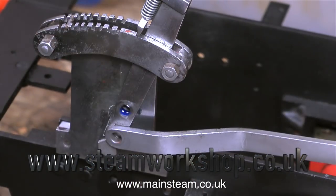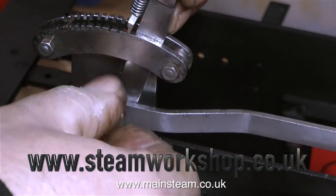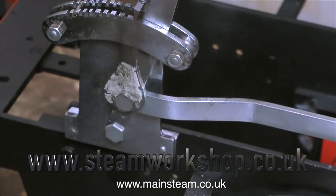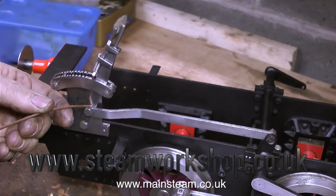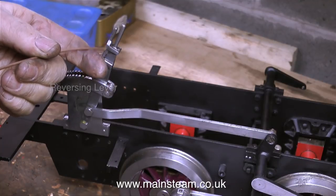This is the reversing lever which starts a sequence of events to make the engine go backwards and forwards. In this clip I'm applying some thread lock which holds the threaded pin in place. The reversing assembly is very easy to get to, but when the cab and tanks are refitted to the engine, it won't be so easy to get to this part, so I'm going to make sure that this pin doesn't vibrate loose and fall out once the engine is fully assembled, hence the use of the thread locking compound.